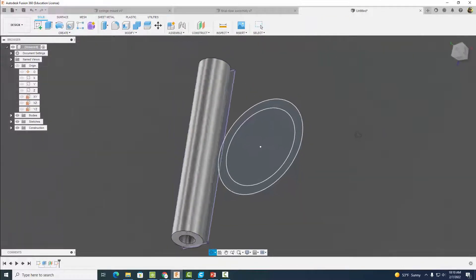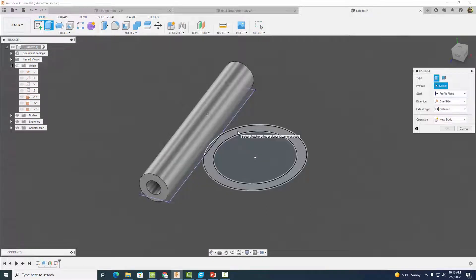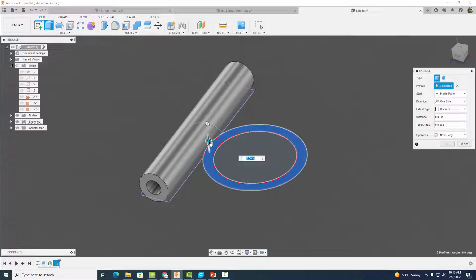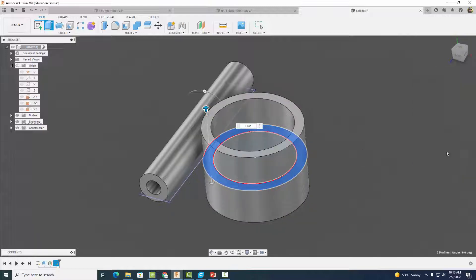Finish the sketch and extrude. Make sure to select the outer ring and the small inner circle. Come over to one side, select Symmetric, then click Whole Length and set a distance of 0.6 inches both ways. Make sure Join is selected, then hit okay.